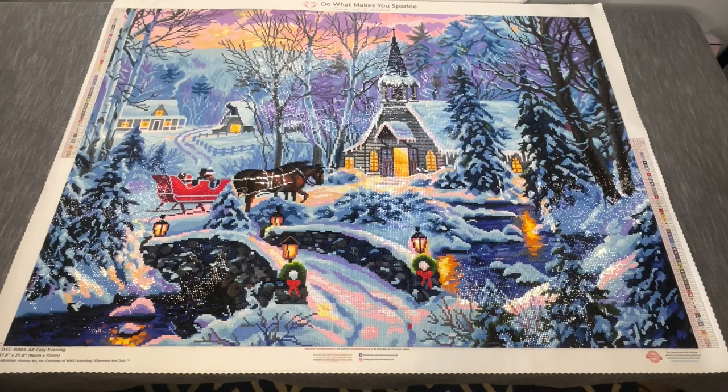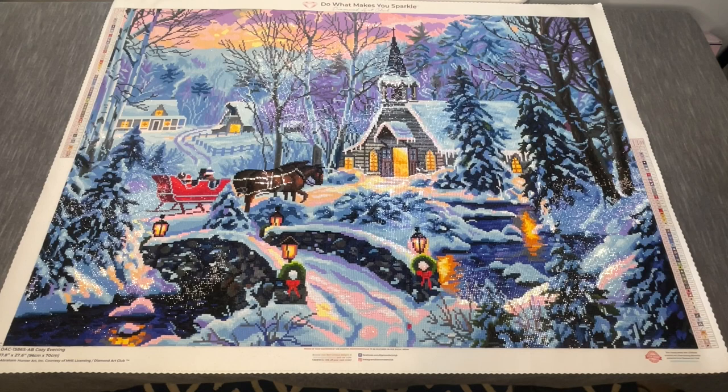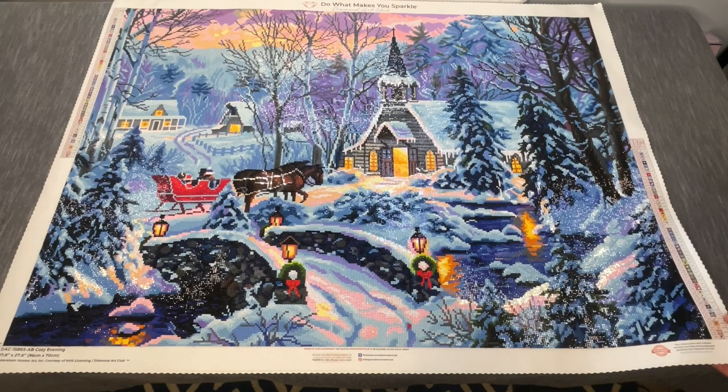To summarize: Cozy Evening from Diamond Art Club and Abraham Hunter, 96 by 70 centimeter square drill canvas, 56 colors, two ABs included in the kit. I added four additional enhancements — two crystals, one glitter, one metallic. This is finish number seven of the year for me and my 25th finish overall. I'm going to paint the borders this evening, let those dry, and store this away for my aunt. Closer to the family reunion I'll try to film her opening it to capture her reaction, so be on the lookout — you might see this kit again in August.